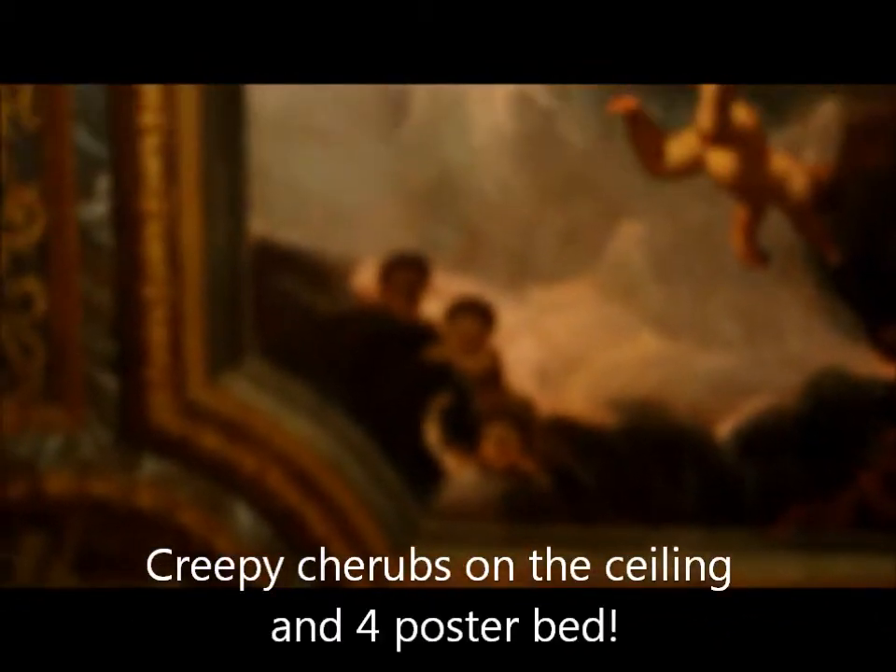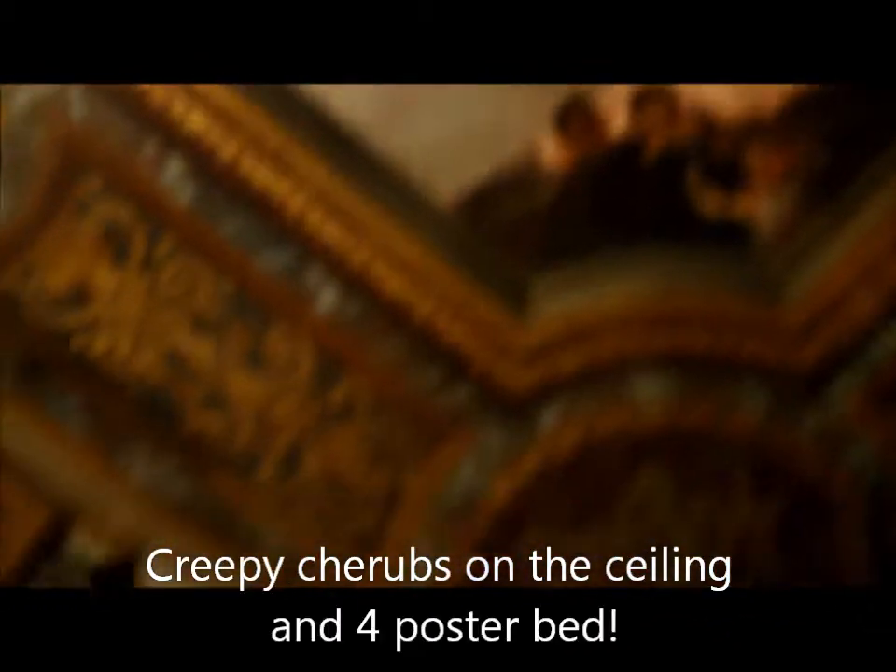Yeah, there are a few pictures on the ceiling in here — they've got everything now trying to show. There's one up there, yeah.